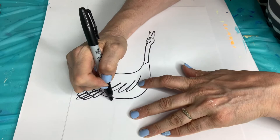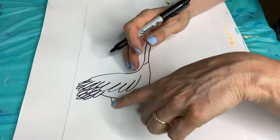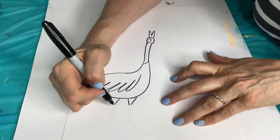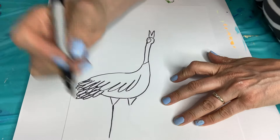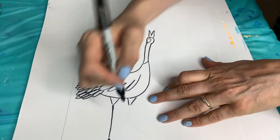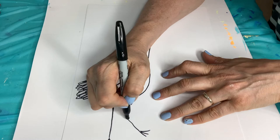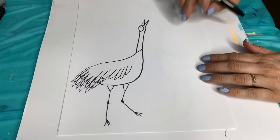Next, we're going to do the legs. We're going to do like an area, kind of like a funnel or an upside down triangle. We'll do two of those - that's kind of where the feathers are at the top of the legs. Then we're going to draw the legs coming down. They have really thin, thin legs. And then they have kind of like webbed feet. Then we can do the other one sort of bent - they can bend them in weird ways. And then they've got these sort of knobby little knees.